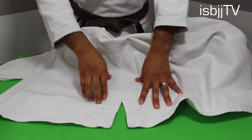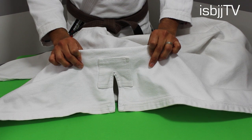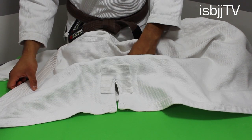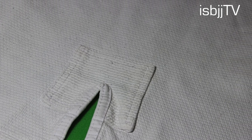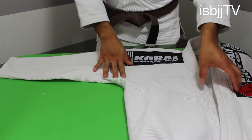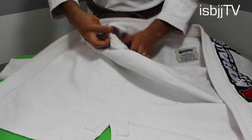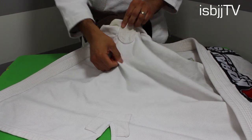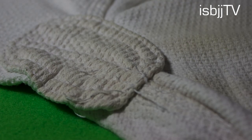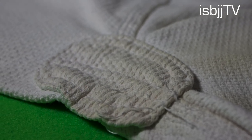Here's the inside reinforcement added by Corral — another part where Corral shows its great detail and durability. Very strong. The armpit reinforcement in this gi is something that I would definitely not worry about. You can just tell by the thickness and how well it's stitched in that this thing will not come apart anytime soon.